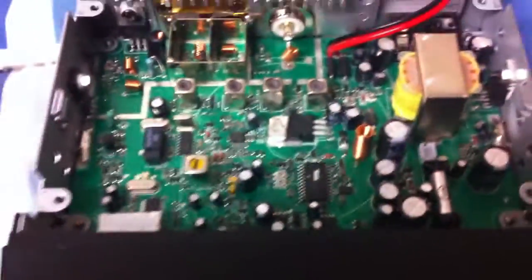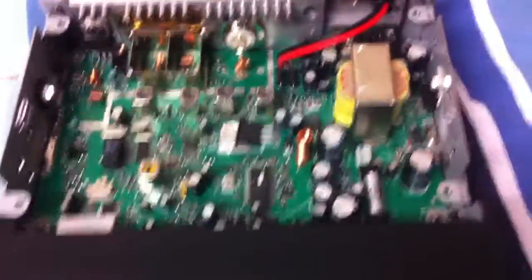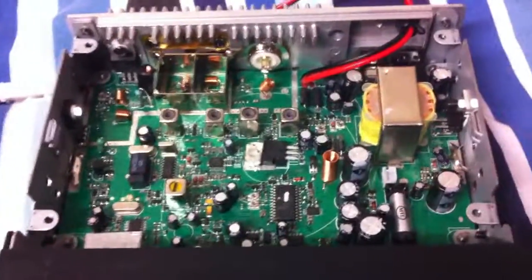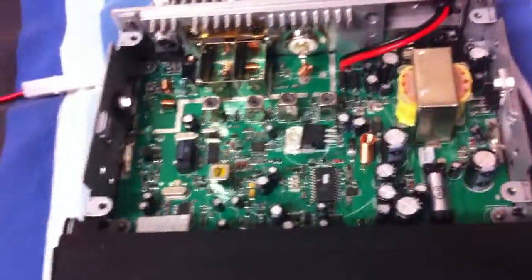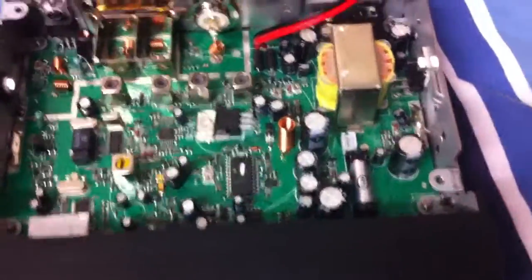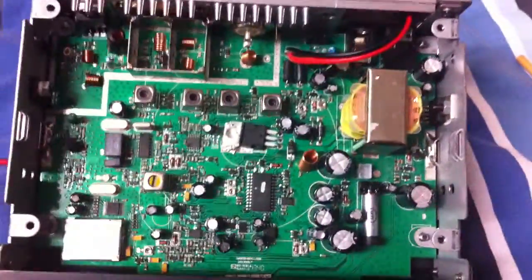So next thing is I've got to find the schematic for this. See if I can turn up the audio a little bit, because it's rather quiet on transmit. That's the inside of the Louis Ton LT318.